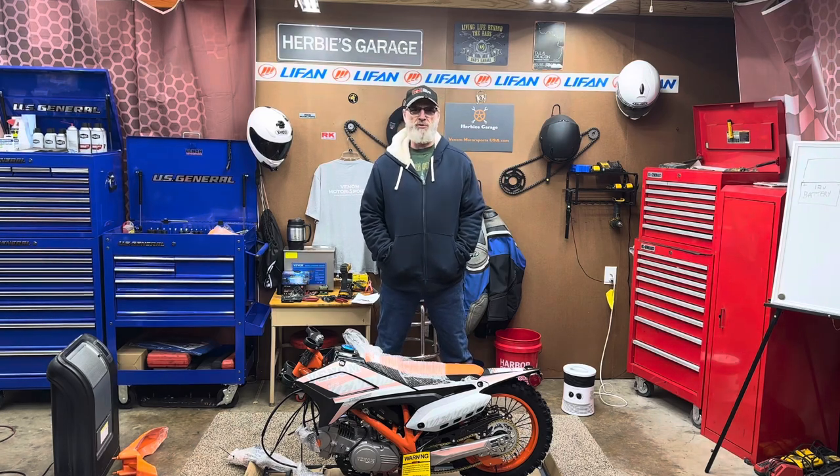Hello everybody, welcome back to Herbie's Garage. Today we're going to be doing an assembly on the Venom Thunder 125cc dirt bike.